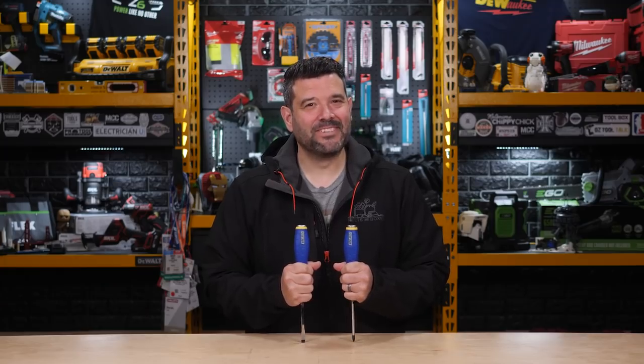S-Wing asked us this question: why not buy screwdrivers designed for screws and everything else? That's a good question. Let's go.